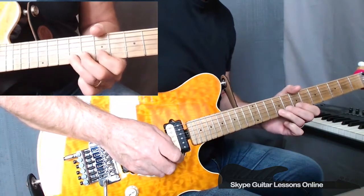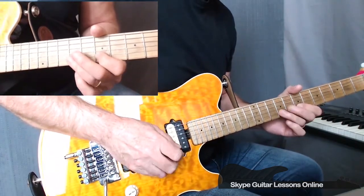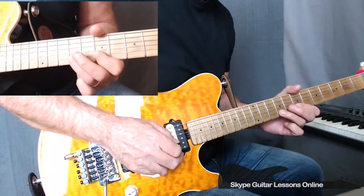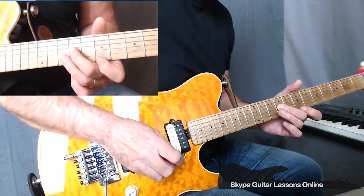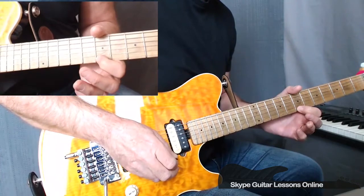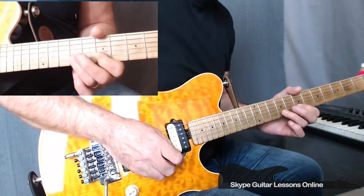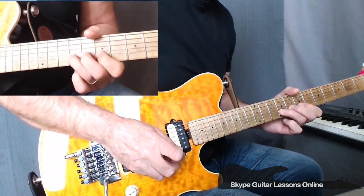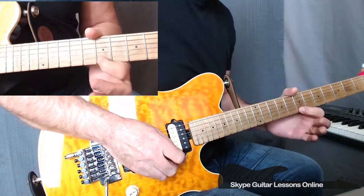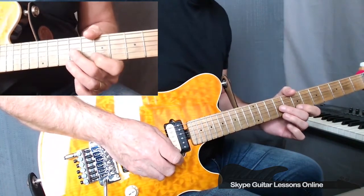Next bar, we do a 9 on the B to a 7. And then we've got a section of eight notes which goes from 7 on B back to 9 on B, to 9 on G. Then we do a 7 on the high E to 7 on the B to a 9 on the B. Back to 7 on B going to a 9 on B. Then we do a 7, 9, 7, 9 on the high E.